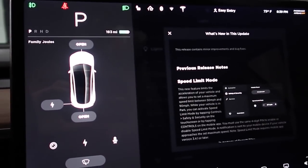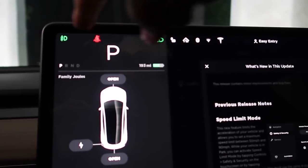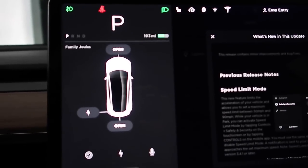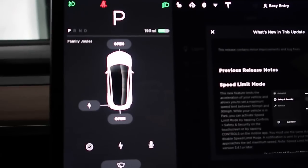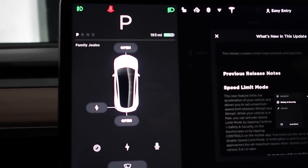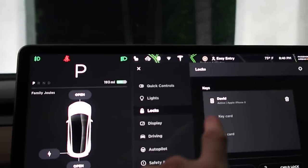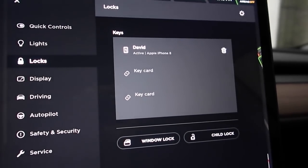The first one is in this upper left-hand corner — I now have the fog lights and the lights on opposite sides of each other on the left-hand driver panel. Another thing I found while going through was in the lock section under controls: it now tells you what phone is active in the car.